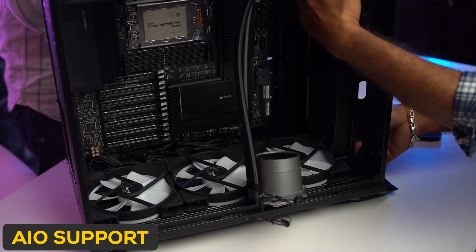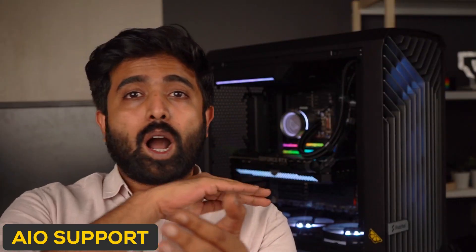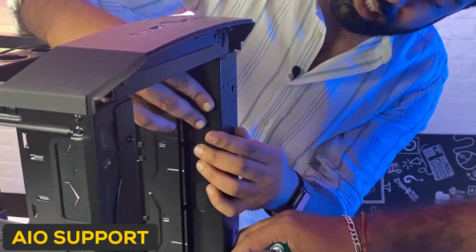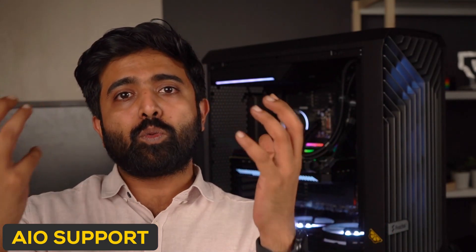Another thing we didn't like is that if you go with a 360mm AIO, you actually have to remove the front fans. You can't install the AIO on top, so there is a slight inconvenience. There is a separate bracket that ships with it for a 360mm AIO, but when you use that bracket, you have to get rid of the huge 180mm fans. So that's a slight inconvenience.